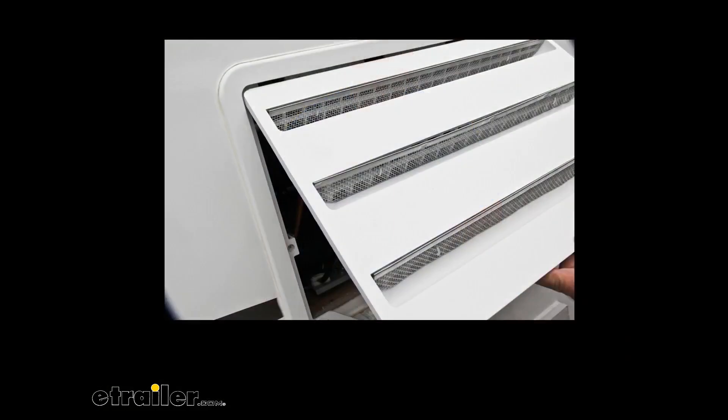Basically when they're installed, they're going to look something like this. They're going to install over the RV fridge's vent to keep out wasps, birds, rodents, and other pests.